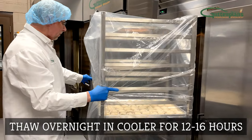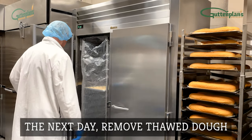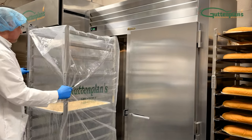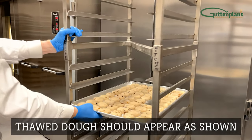Cover the rack with a rack cover and place into the cooler. Thaw overnight for 12 to 16 hours. The next morning when the dough is fully thawed, remove the rack from the cooler and remove the cover. Thawed dough should appear as shown.